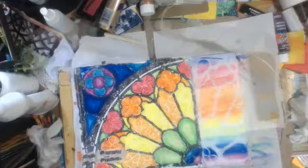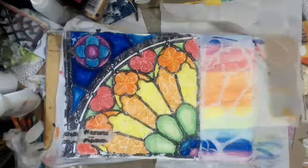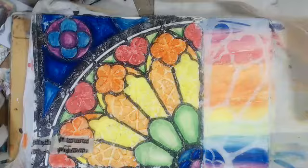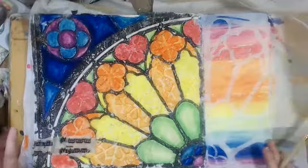I guess I can zoom in. Oh, I know why it's not zooming — when I came back, I didn't open my webcam settings. Let me zoom in a little bit here. There we go, that's better.